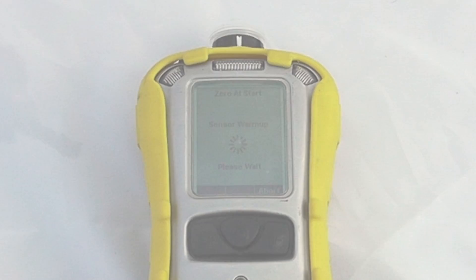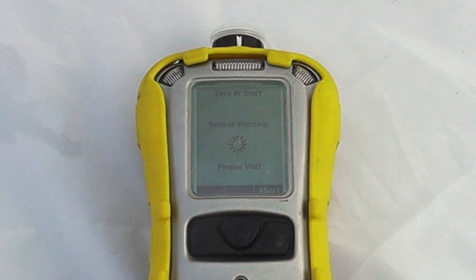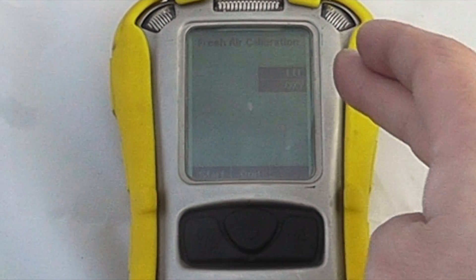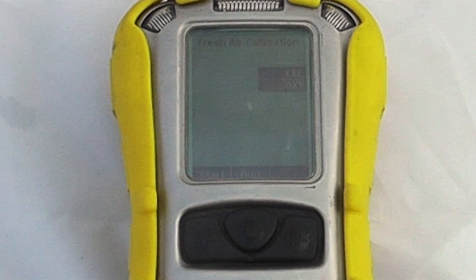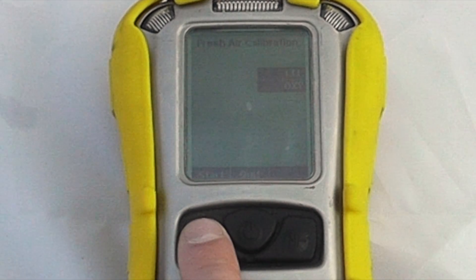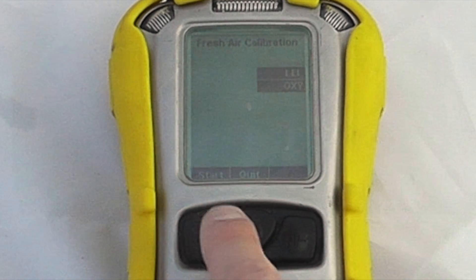This instrument happens to be set up for zero at startup, so it will begin by warming up the sensors to make sure they're in a good operational position. It is now inviting us to do a fresh air calibration on the two sensors enabled on the instrument — the LEL and the oxygen sensor.